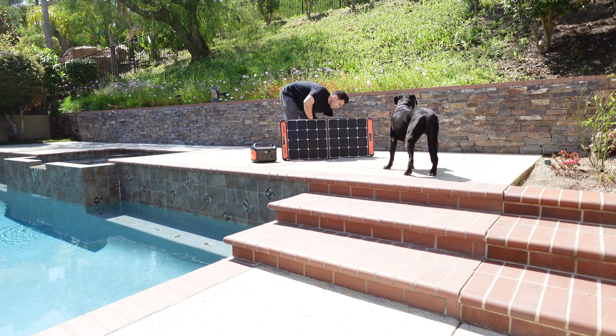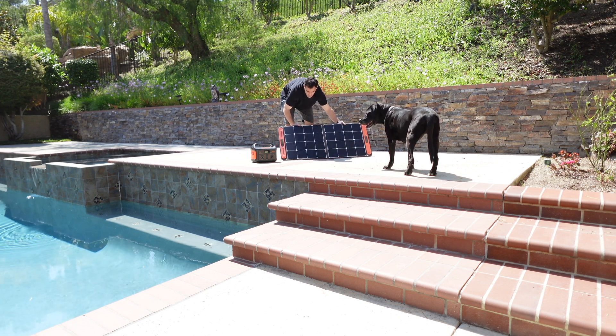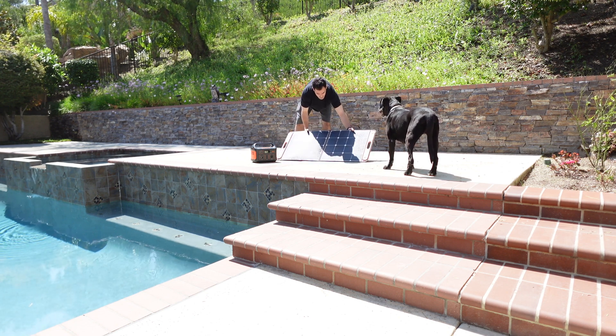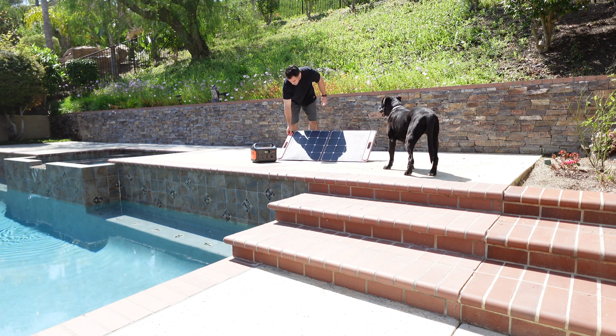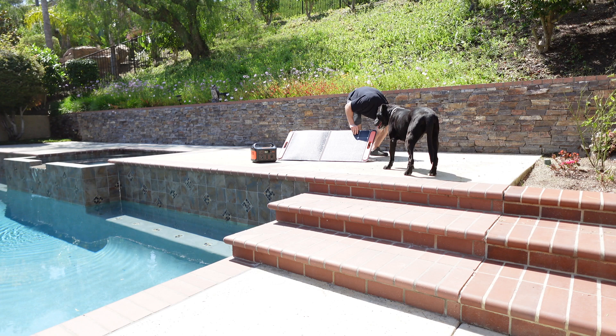The solar panel sets up really easily. It collapses down into a nice small package and there are two stands on the back side. I use those to stand them up and then there is a nice zipper pouch on the back with the cord to charge the battery.